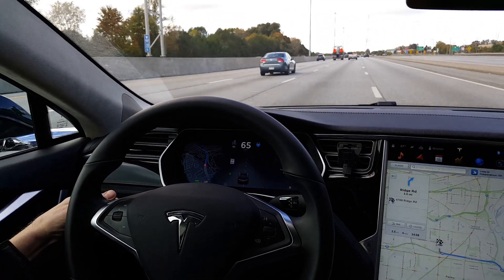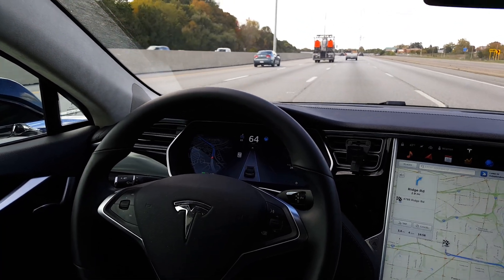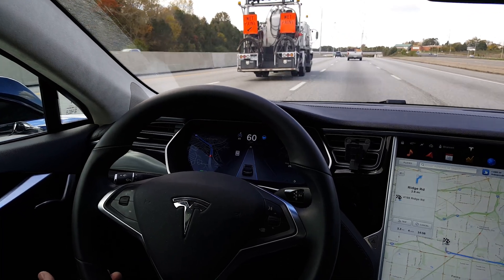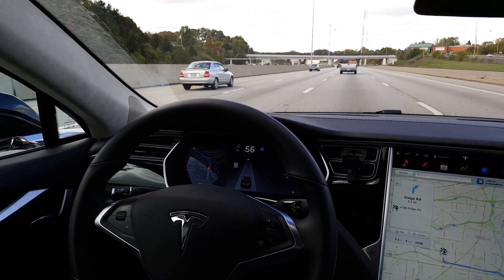Now the car executes the lane change. Once you're over, or at least most of the way over, you're going to turn your turn signal off. You do have to fully turn it on, and then fully turn it off when you get over to the left-hand side. If you only do the partial down and it blinks three or four times, it will not initiate a lane change.